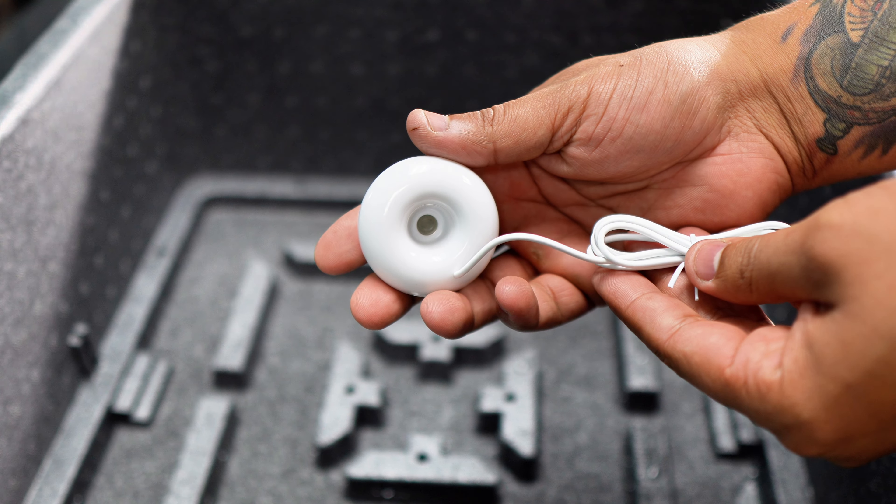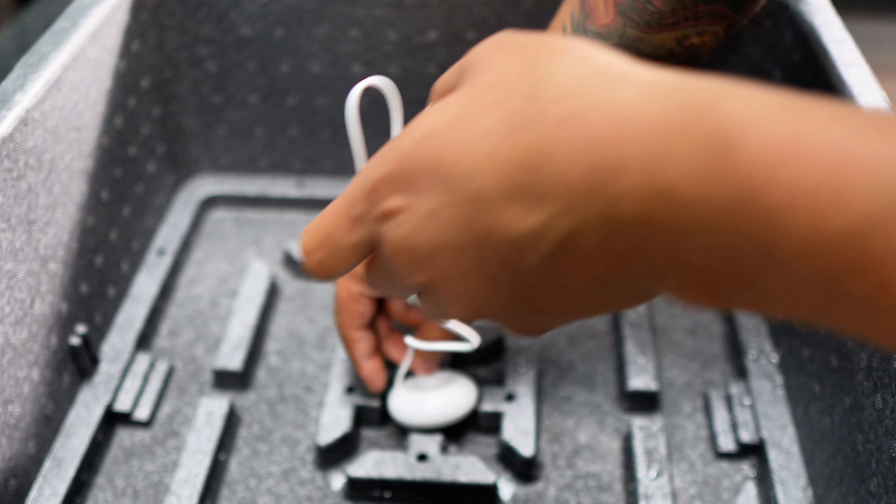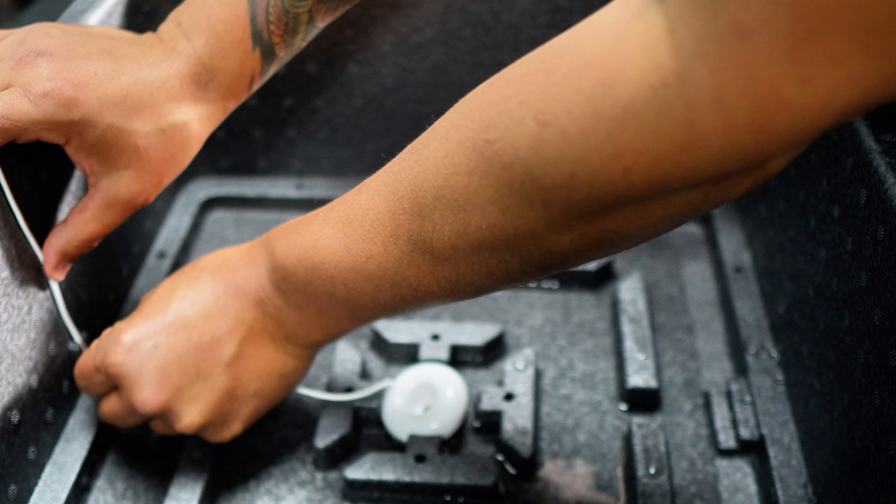Next, we're going to add our humidifier. You're going to want to place it in the center, and then you can take the excess cord and run it through the groove on the side — this will keep it out of the way.